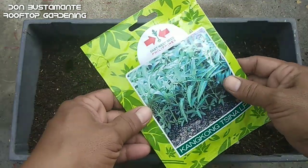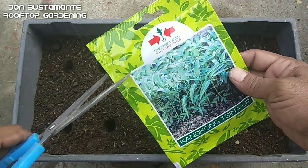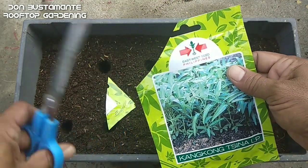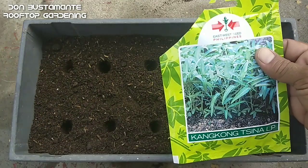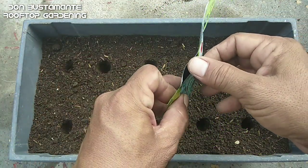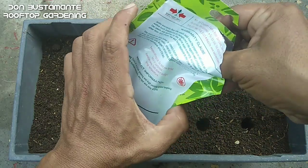Sa halos 7 taon ko sa pagkahalaman, iswetsids lang ang aking pinagkakatiwalaan pagdating sa pagugulayan. Nakakasigurado ako sa kalidad ng produkto — bukod sa mataas ang germination rate, marami din ang laman ng bawat pakete.